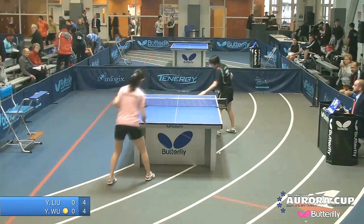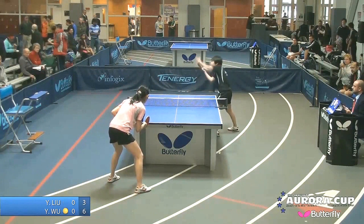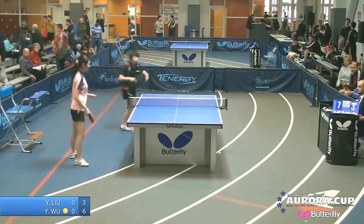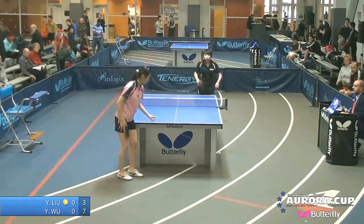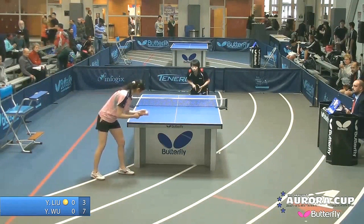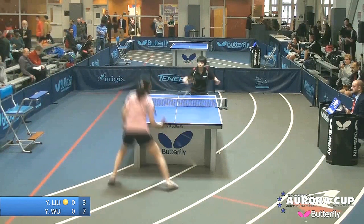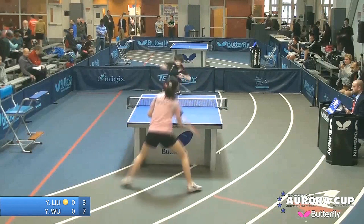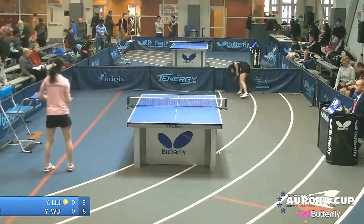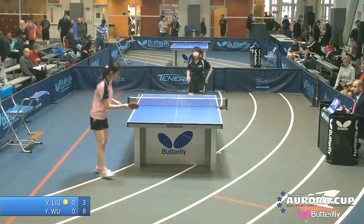Wu Yu quickly gets a three-point advantage early in game one. Dead ball serve short to the forehand — a little hesitation by Lu, she wasn't sure if she could loop it. Hesitation costs you every time. A little side topspin serve — game one going comfortably so far for the lady from New York City, Wu Yu.